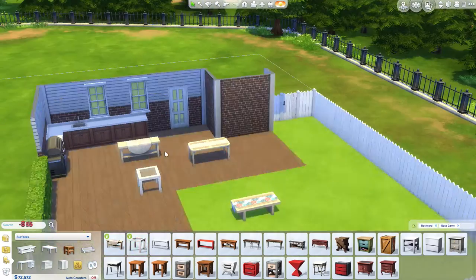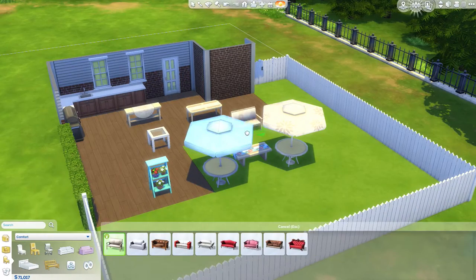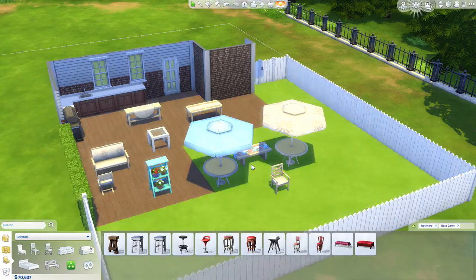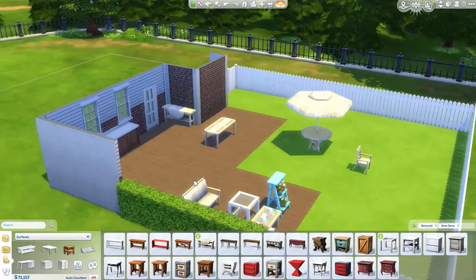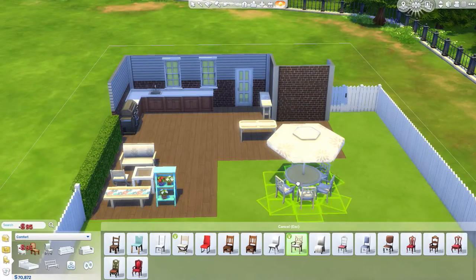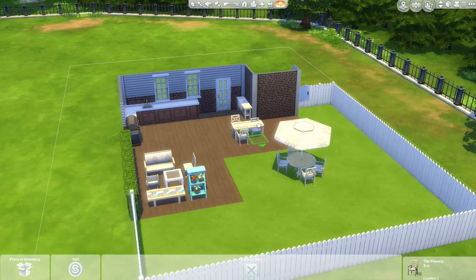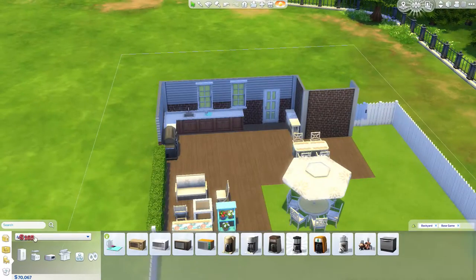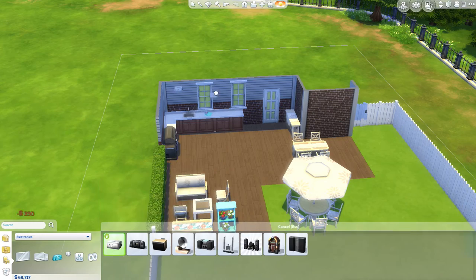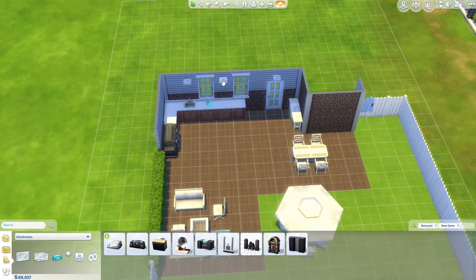I did not get to play with this, but I did find a couple cool things out while watching Deli and Little Simsies' kind of reviews of the pack earlier today. You can get attacked by birds — Deli said there's like a one in ten chance you can get attacked by a bird when you use the bird feeder, which I think is hilarious.